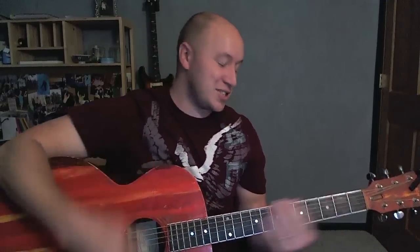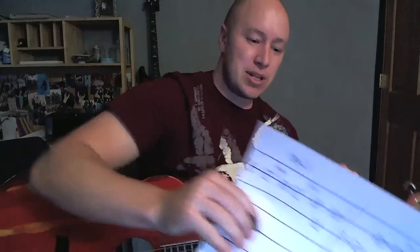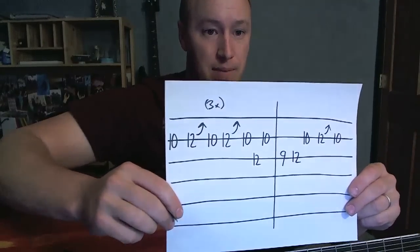Okay, so kind of a cool, cool song — fun, I enjoyed it. I put a tab together here. Let's start with the little riff that was happening at the beginning, so there is a tab for it.